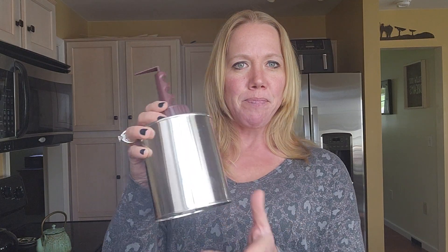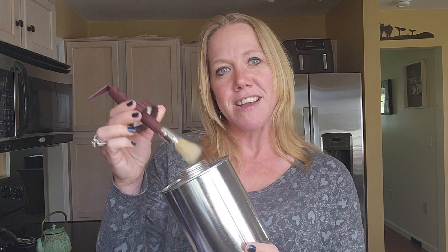I actually got this empty container at our local tack shop, so if you have a tack store near you, you might be able to find something like this there. It comes with a brush and everything, just empty. Or I'm sure you can find something like this online too, but this is what I use when I make my hoof dressings.